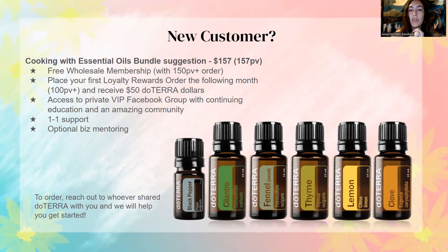The suggested starter bundle has black pepper, cilantro, fennel, thyme, lemon, and clove — that is $157 and 157 point value PV. This month, if you order 150 PV or over, you are going to be getting a free wholesale membership, which is awesome. The wholesale membership is usually $35 a year, so you're getting that for free. When it comes time to renew it's $25 for the next year. They also send you a bottle of peppermint oil, which retails for about $32. That is an amazing deal, and throughout the whole year you'll be paying wholesale prices on everything.